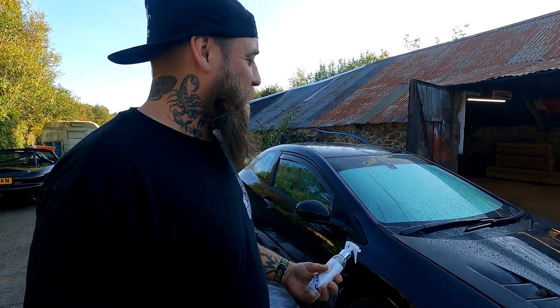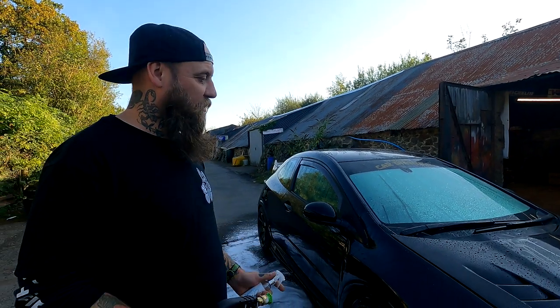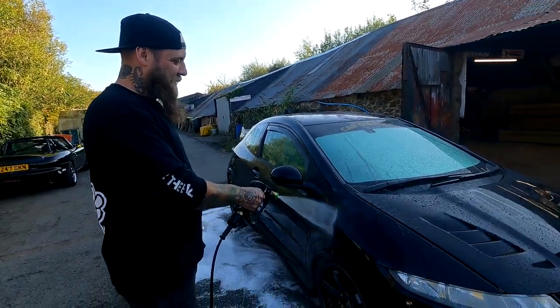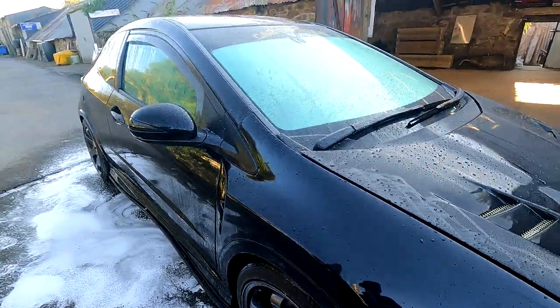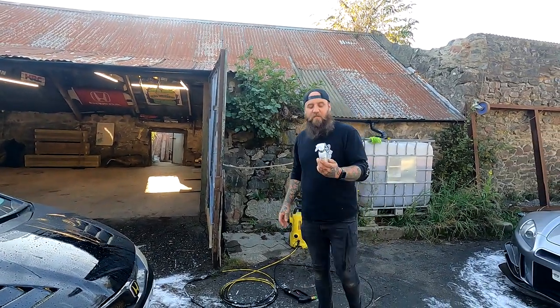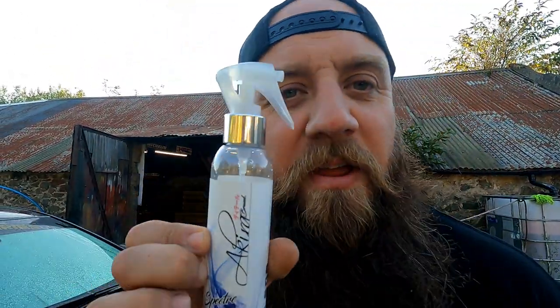Absolutely brilliant. As always, Akira coming out with some of the best products out there — they really do, they're freaking brilliant. Spectre Ceramic Spray Sealant from Akira brand. Go get it. You won't regret it. It doesn't taste nice.